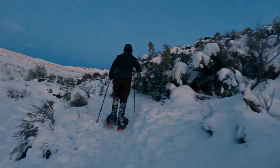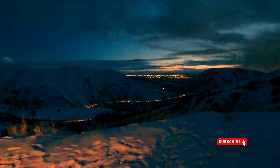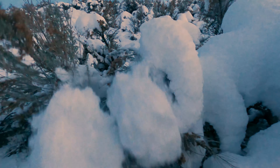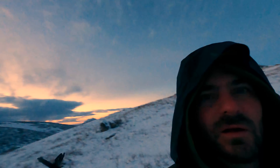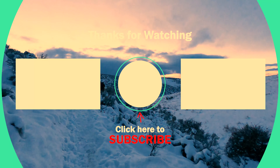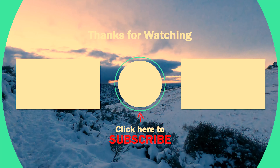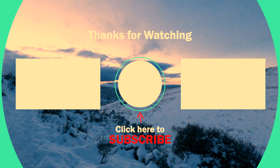Thanks for joining us on this snowshoe adventure. The light is over there.